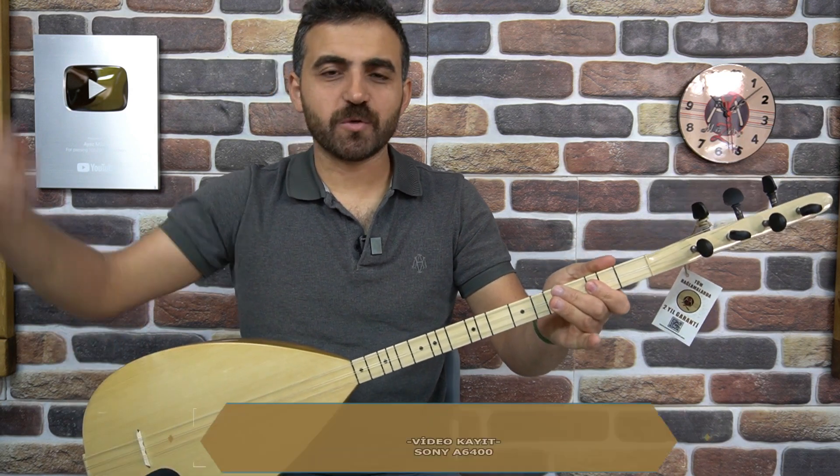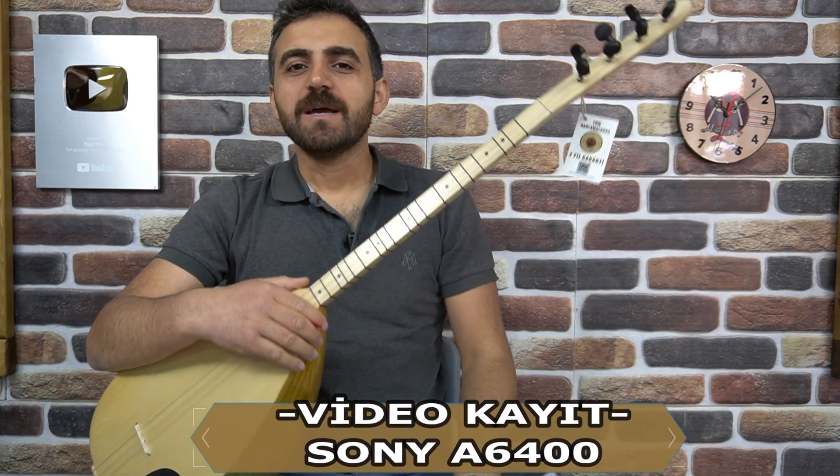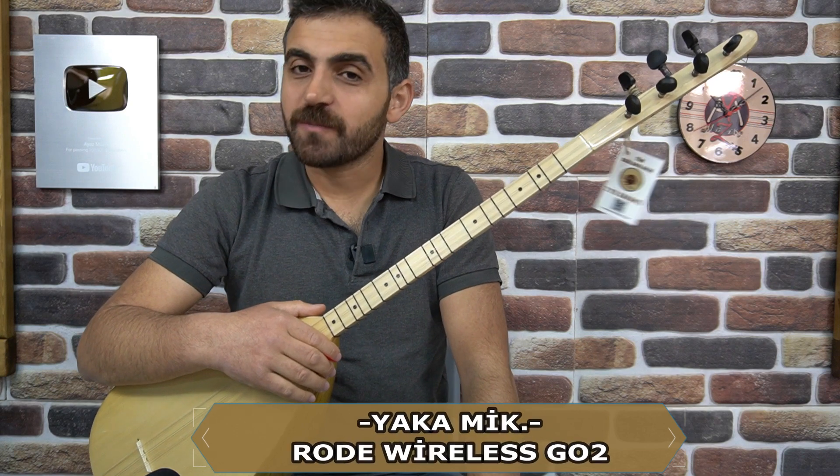Herhangi bir sorun sıkıntısı yok. Alıcısına hayırlı olsun, bu yarı profesyonel bağlamamız. Whatsapp hattımızdan da sipariş verebilirsiniz. Ayazmüzikaletleri.com satış sayfamızdan da sipariş verebilirsiniz. Aklınızda olsun.